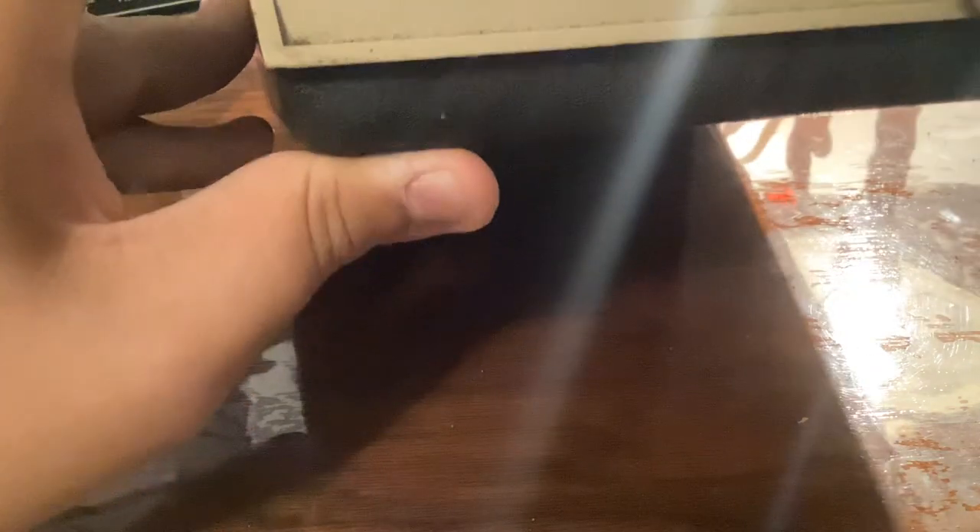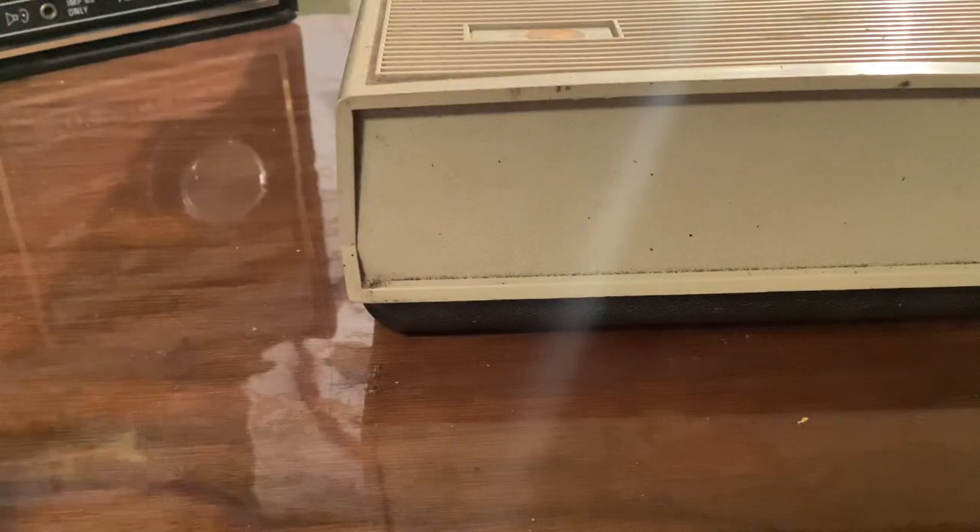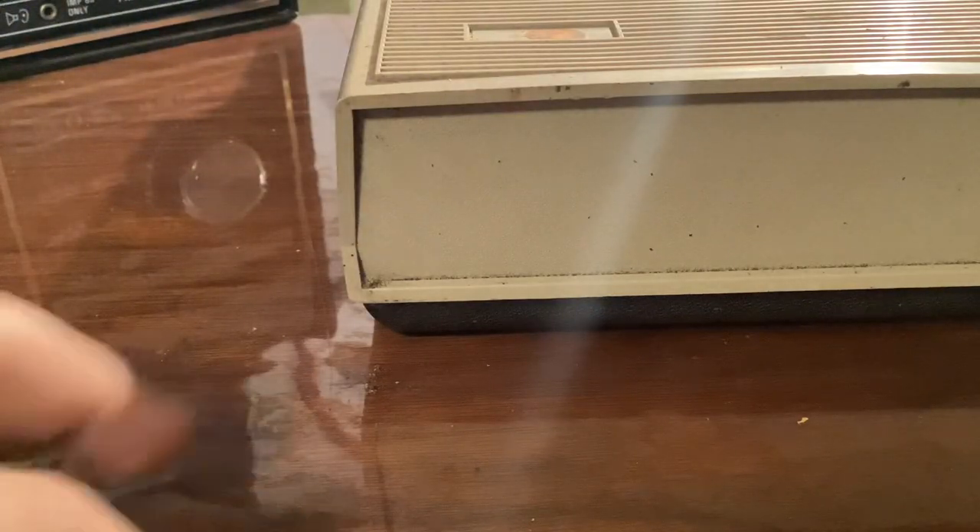Luckily I have a silicone mat on here — you might be able to see the reflections — which means I can just wipe down a piece of plastic instead of wood, meaning I can actually use these alcohol wipes and clean it properly.